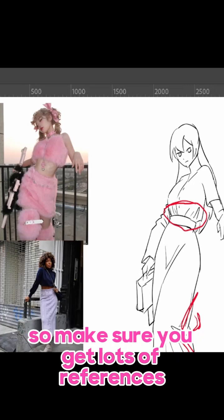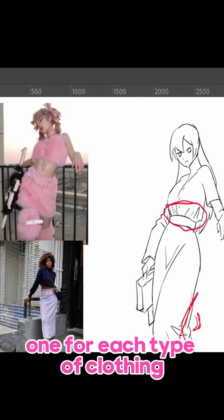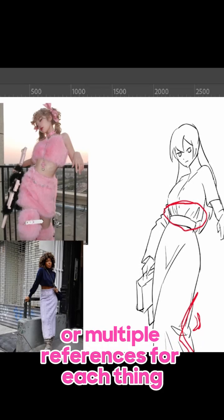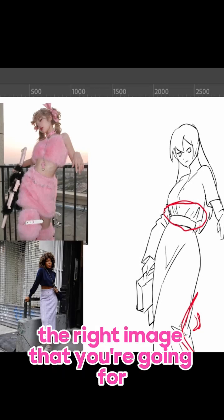So make sure you get lots of references for whatever you need. You could get 50 references, one for each type of clothing, like a reference for the shirt, reference for the skirts, or multiple references for each thing, just to make sure that you get the right image that you're going for.